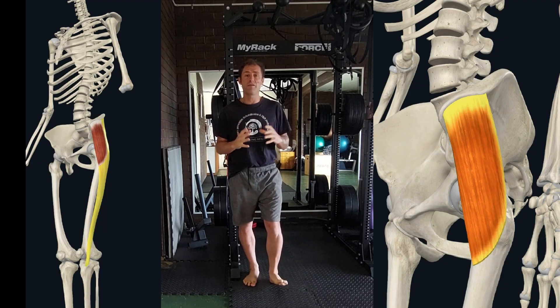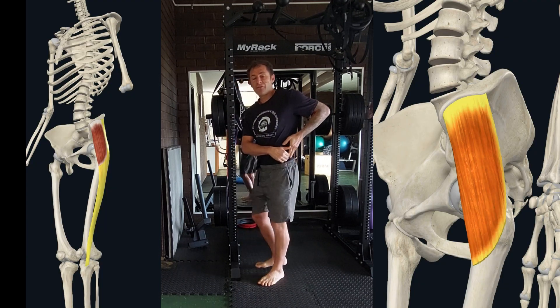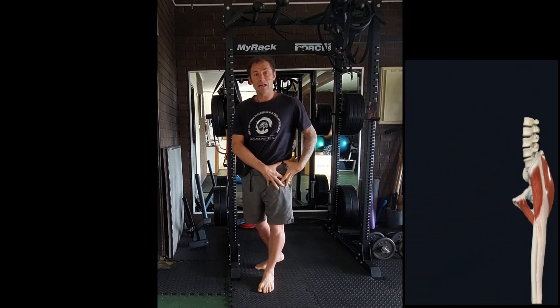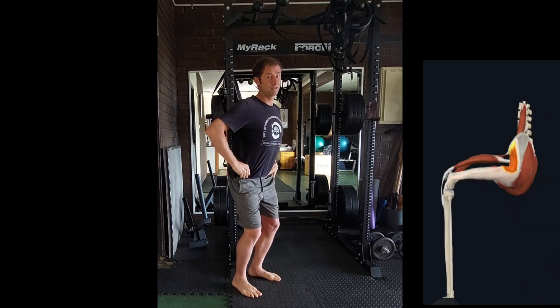I'm going to demonstrate the TFL myofascial stretch. The TFL is one of those muscles that can get very tight for those people that have an anterior pelvic tilt.